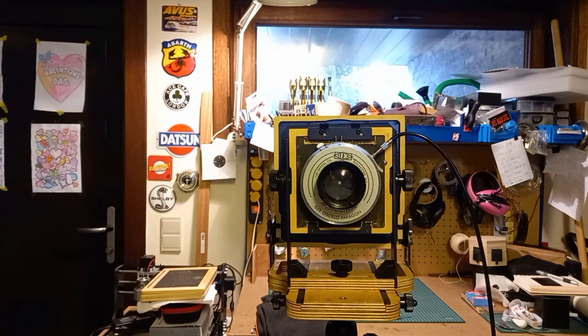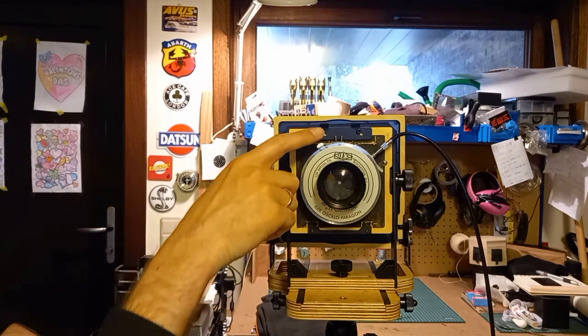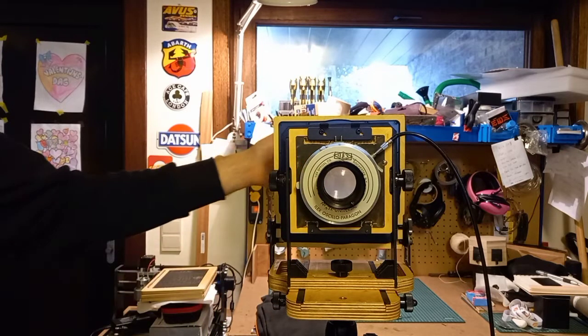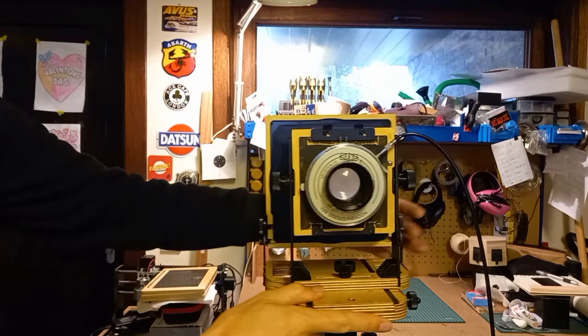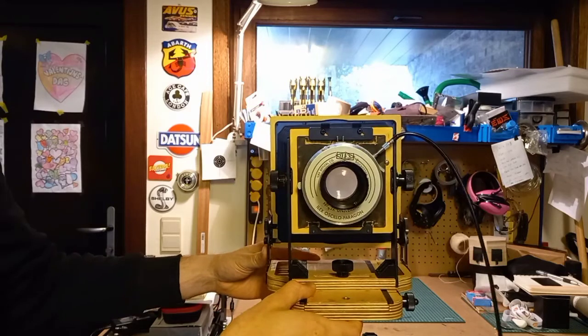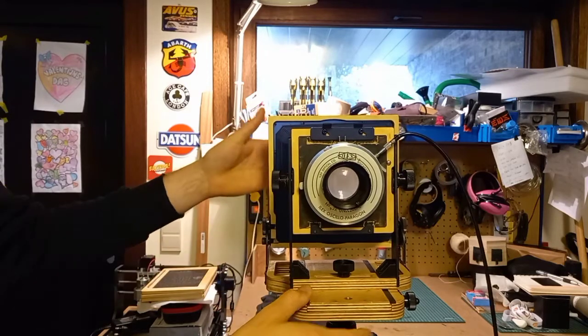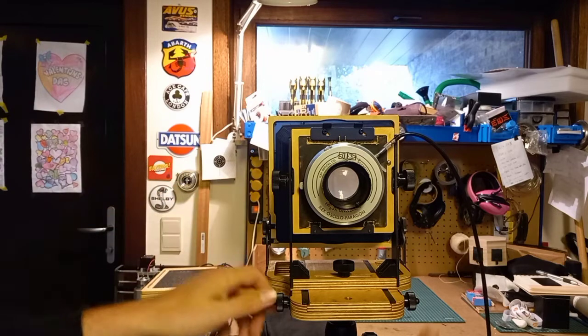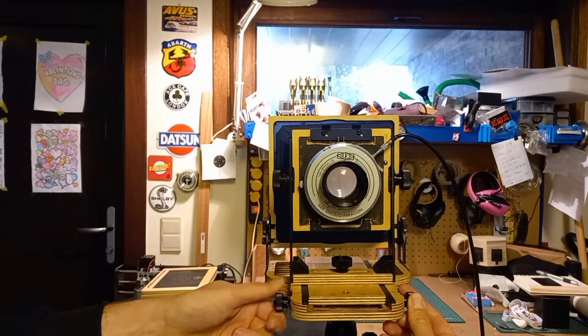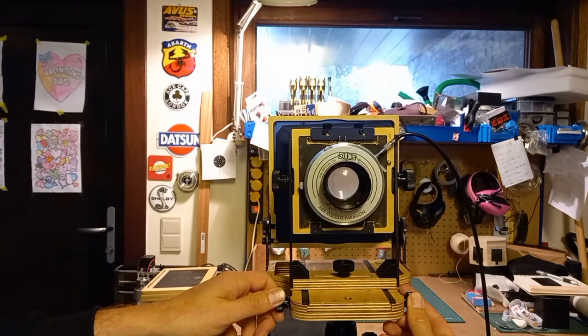So you set up your camera. Then if you want to take a shot, first off you need to open the lens. There will be a little lever you can adjust to open the lens, so you can see through the ground glass at the back what you want to take a picture of. If you're looking through the ground glass, you can adjust the sharpness of the image with these knobs. Just adjust until it's sharp enough, then lock it.